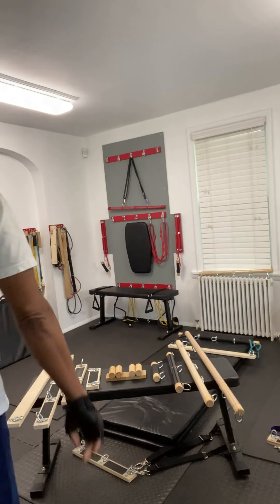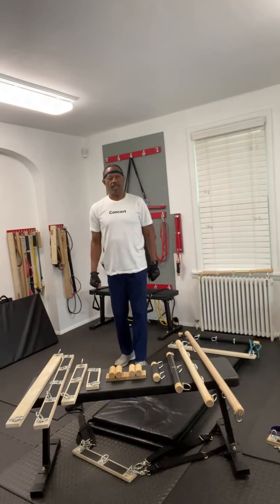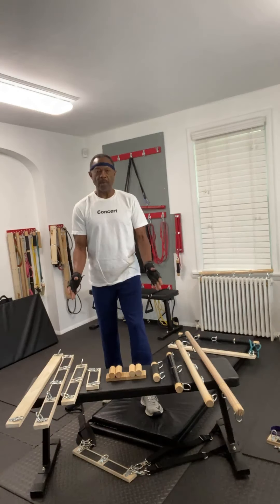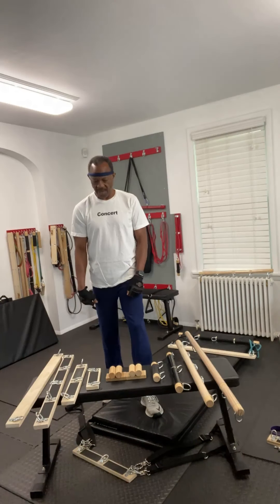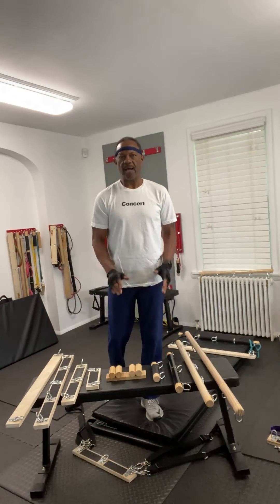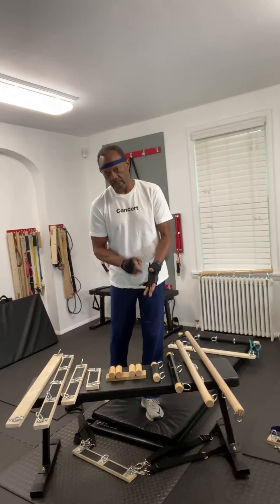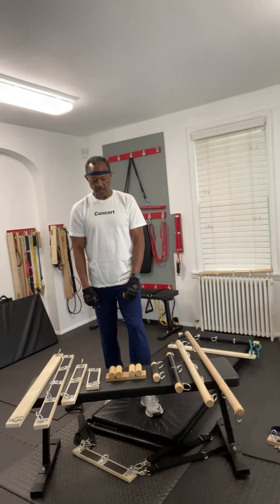Hello everyone. Are you ready for another Lash Bar demonstration workout? Well, I hope so, because we're getting ready to get started. Here we have the nine-piece component system. This is called the LW500 Lash Bar Exercise System. This system is a resistance band and strap attachment system — it is not a standalone exercise system. You must use resistance bands, straps, or even chains.